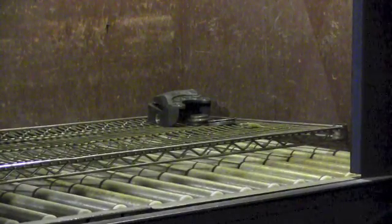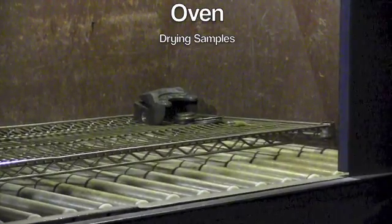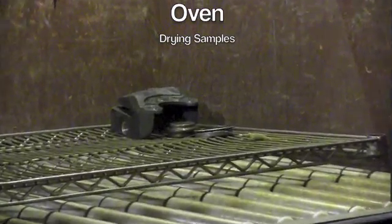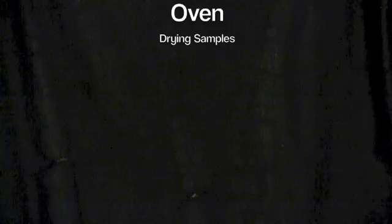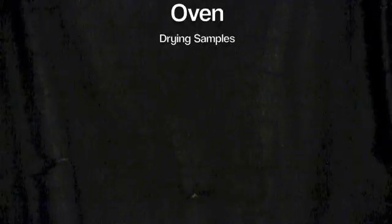After I'm done washing, the parts go into the oven where they'll dry. They're only in there as long as they need to be — some specifications have time limits — but usually our oven runs about 140 to 145 degrees, so it doesn't require much drying time.